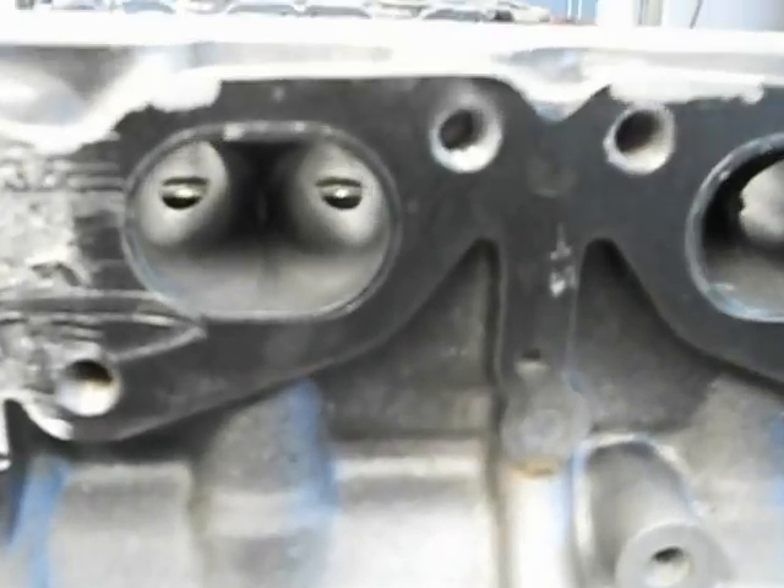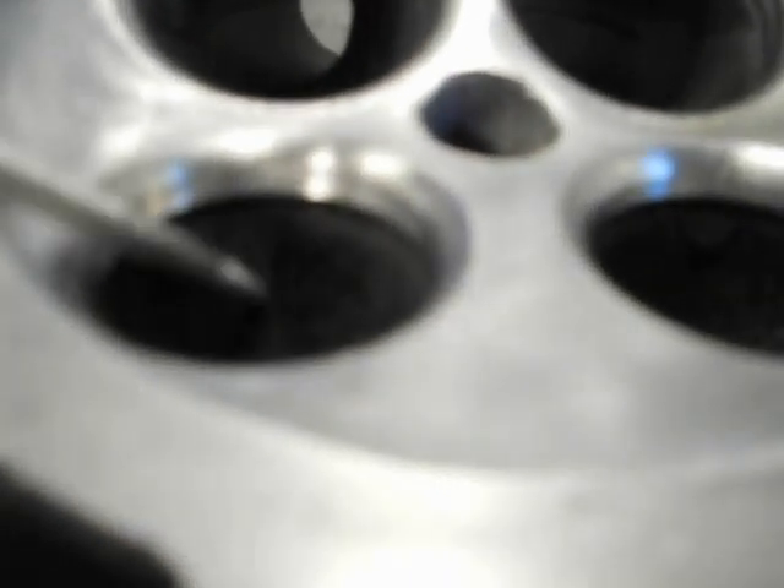So there are your standard ones. Also with your standard ones you can see up here underneath the valve seat there's a big lip under there where the insert is bigger. Same on the inlet.